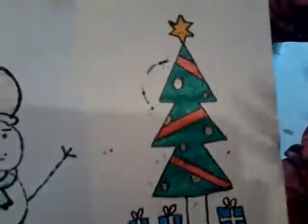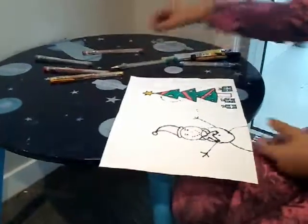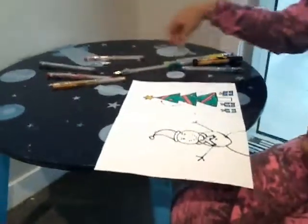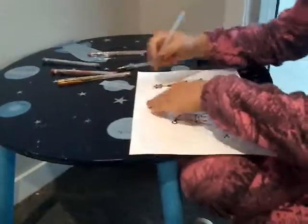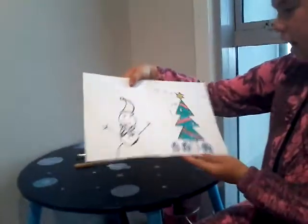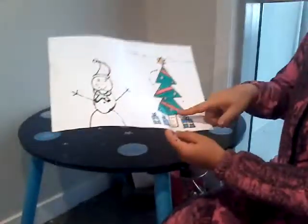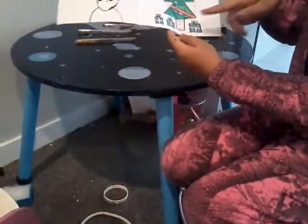Now I am going to start writing in this Christmas card. I am going to turn over and start writing. Look at mine — I have just finished writing. I wrote: To Dad, Happy New Year, Enjoy Summer. And then in the stalk I had a great idea and I wrote: Love Lily. And I did some kisses and some hugs and a laugh part.